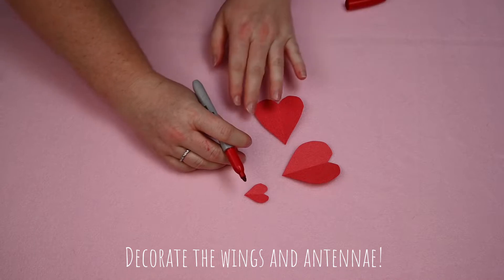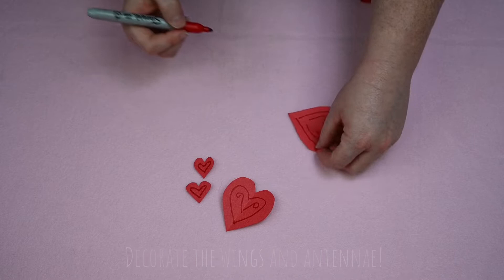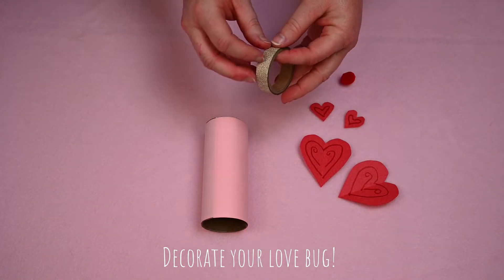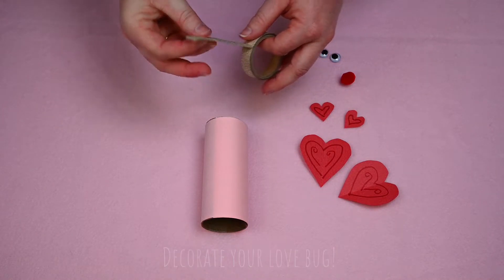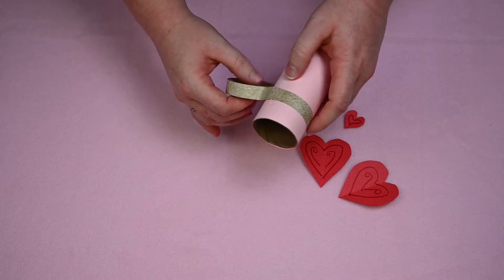Let's decorate the wings and antennae — you can decorate these however you'd like. Gather all of your materials and assemble your lovebug. We're going to decorate our lovebug's body using washi tape, but again you can paint or draw on the decoration.